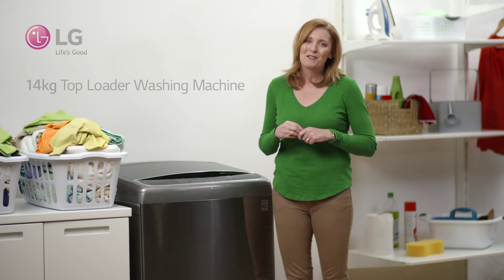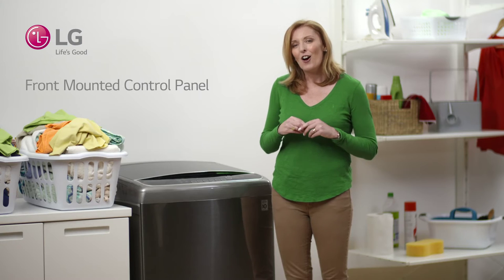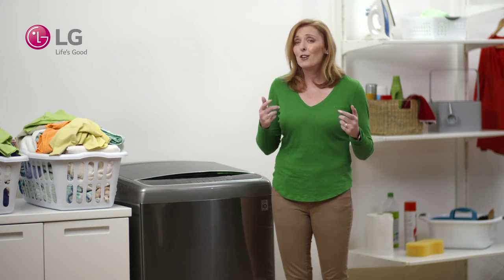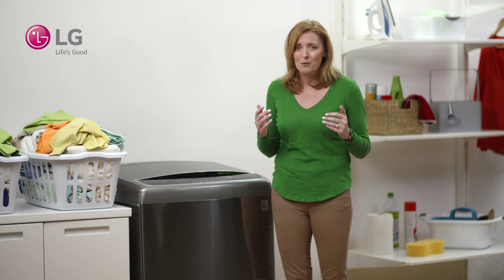Hi there, I'm Therese and in this video I'll be looking at the control panel of the LG 14kg top loader. If you've got a growing family like mine, you'll be familiar with doing two or three things at once. It's a skill most mums have. And when you don't have both hands free, an easy to reach control panel is just what you're after.